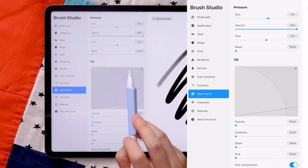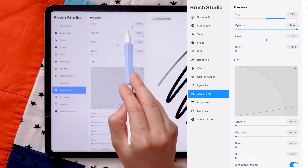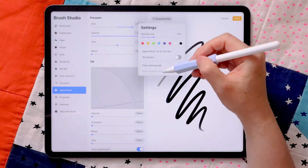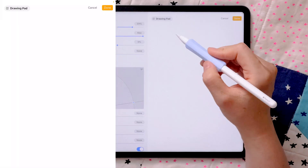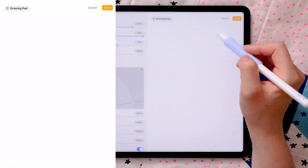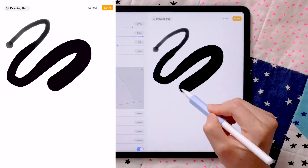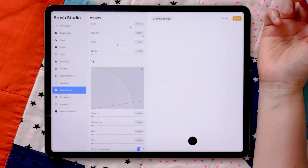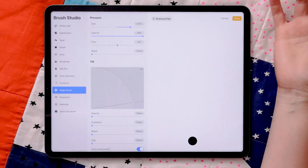Pay attention to the Size slider first. If we increase the percentage to the right, then vary pressure as I draw this squiggle — lighter at the beginning and then heavier gradually — you can see the pressure does make a difference. Because this is a digital tool, it can do things that natural analog media may not be able to do.